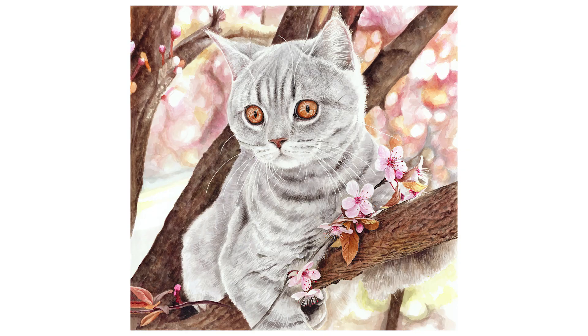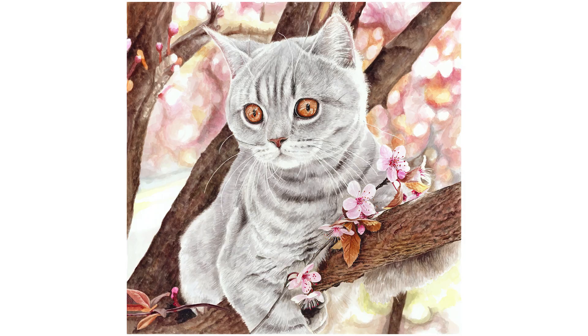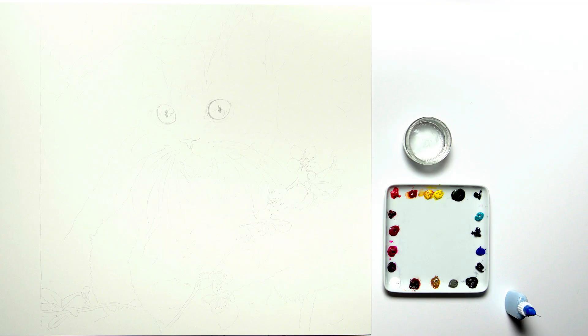Hi, it's Anna Mason and in this watercolour mini class I'm going to show you the stages I went through to paint this sweet little kitten sitting in a tree of blossom. Let's take a look.